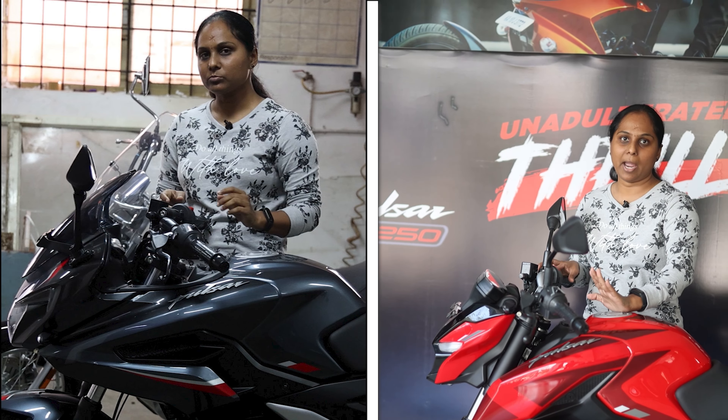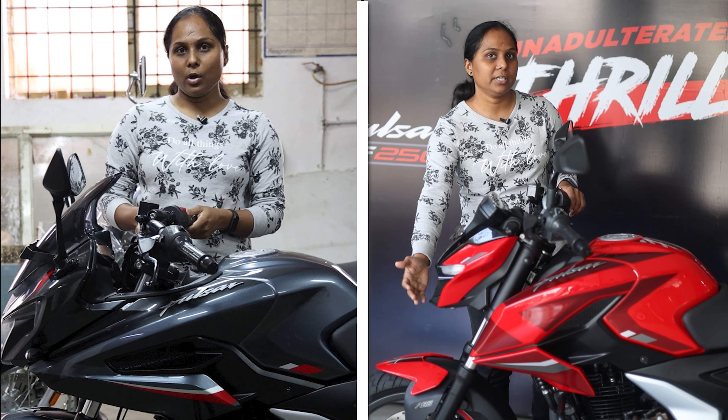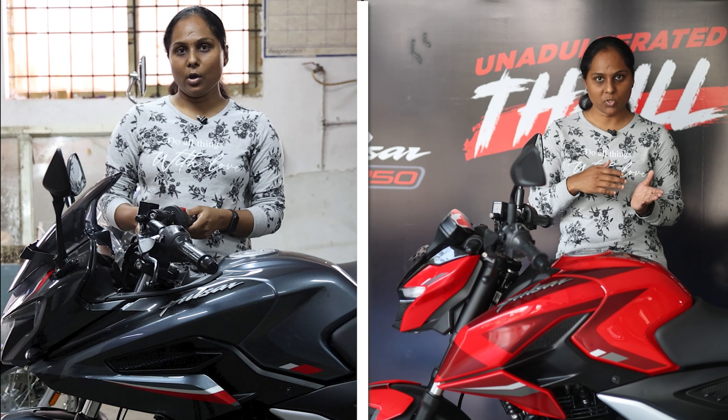If you are interested in the city and a naked style design system, you will prefer the N250. If you look at the headlights, the front fascia is completely different. Compared to the usual Bajaj Pulsar front fascia, both bikes have very different designs.